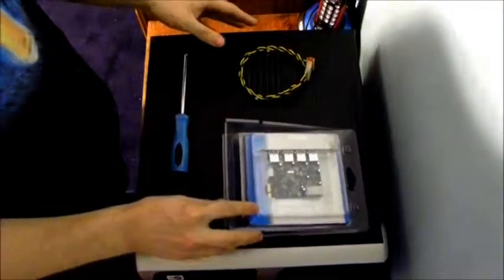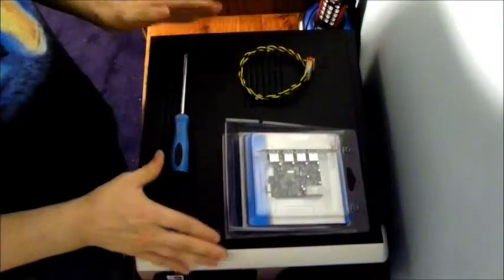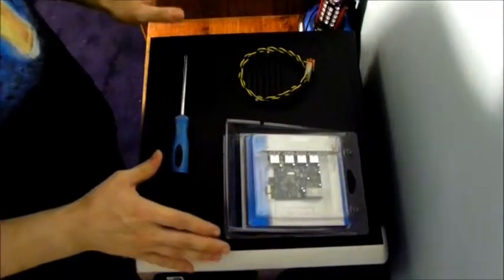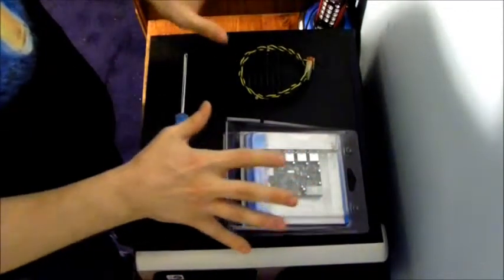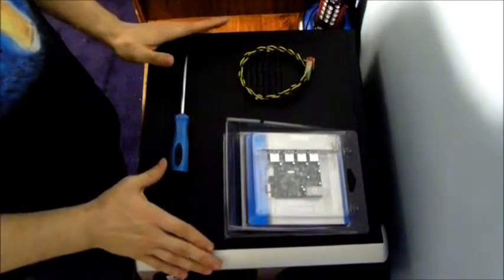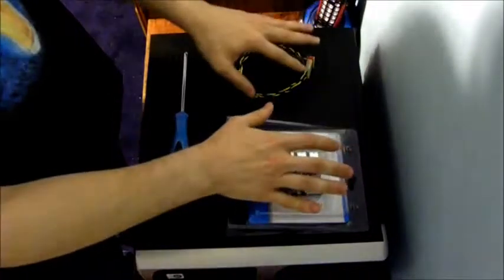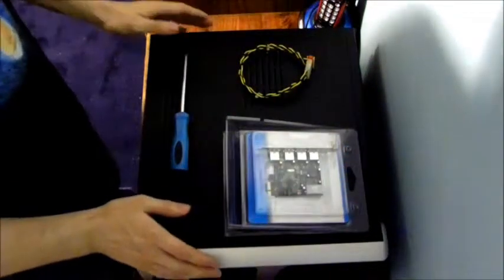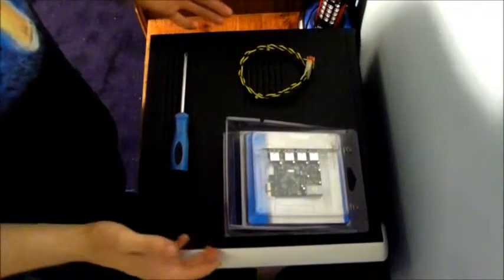Before you do anything with your desktop computer, or if you're going to be upgrading it or installing anything, you should unplug it and discharge all the power out of it. Make sure you constantly ground yourself to the case. Make sure you wear grounding straps. I've got grounding straps on me, and I also have rubberized shoes so it's not going to make static electricity.